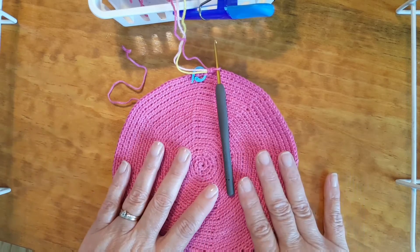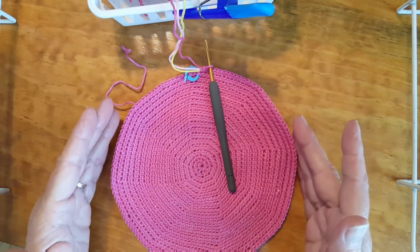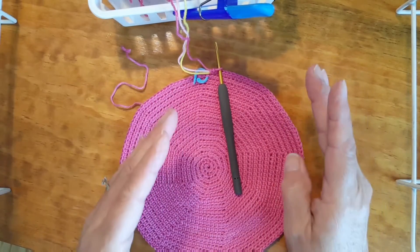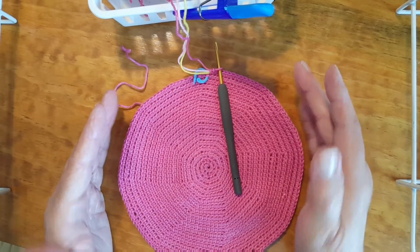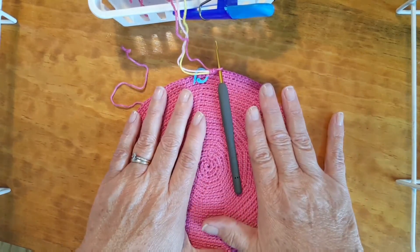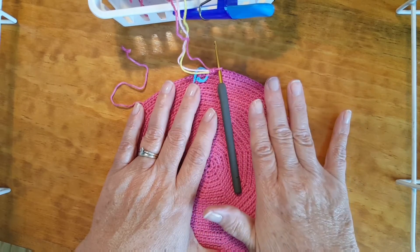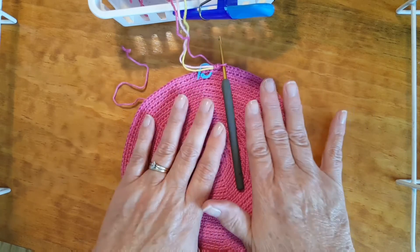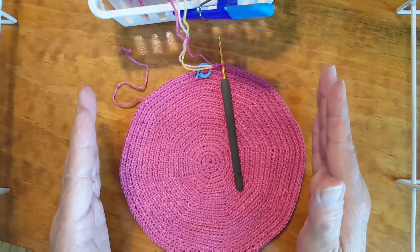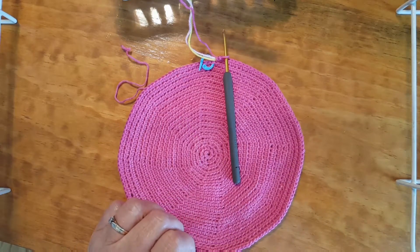Here we are at round 18 with 140 stitches. You might notice it's looking a little rounder — that's because we put the increases in the middle. If we'd changed things in the round before it would be even rounder, but I didn't want to confuse you. We are ready to go on to the sides of our bag. I'm going to take a break to get the pattern graph, show it to you, explain what we're doing, and go over the mathematics of everything.